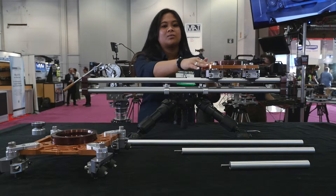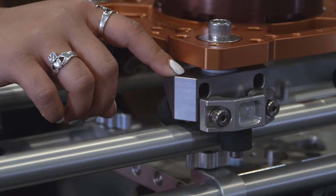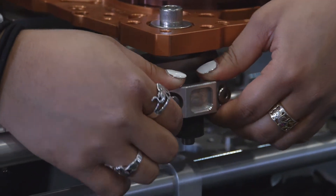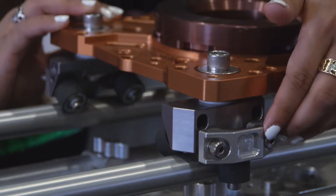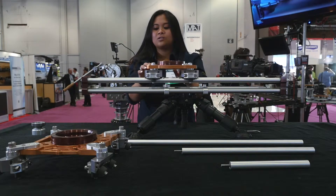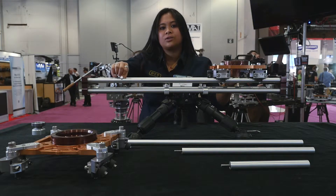It comes with the camera carriage plate, our mini skater modules that are similar to our Level 5 in Constellation with the same spring technology that applies constant pressure on the rails for the smoothest consistent motion. It also comes with the end cap trusses and our 19 millimeter threaded rails.